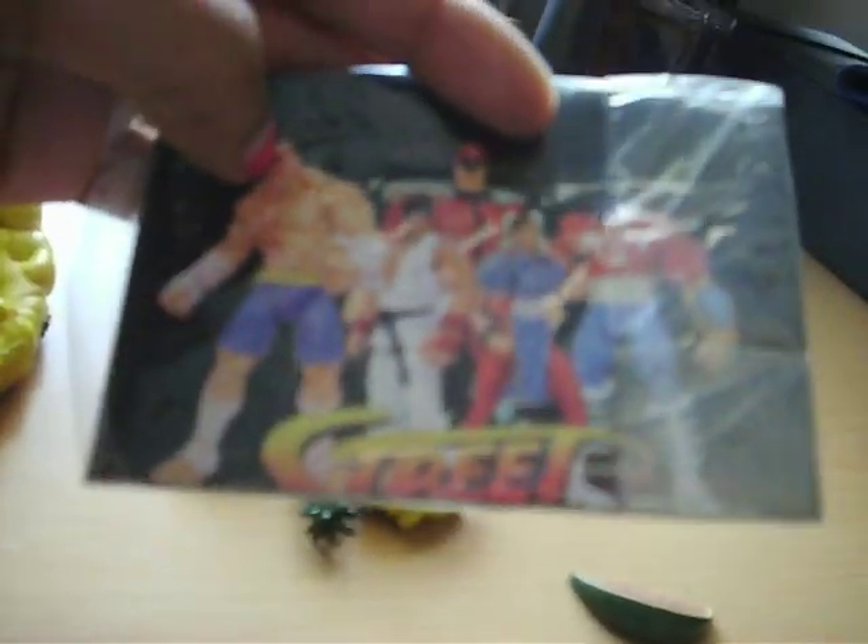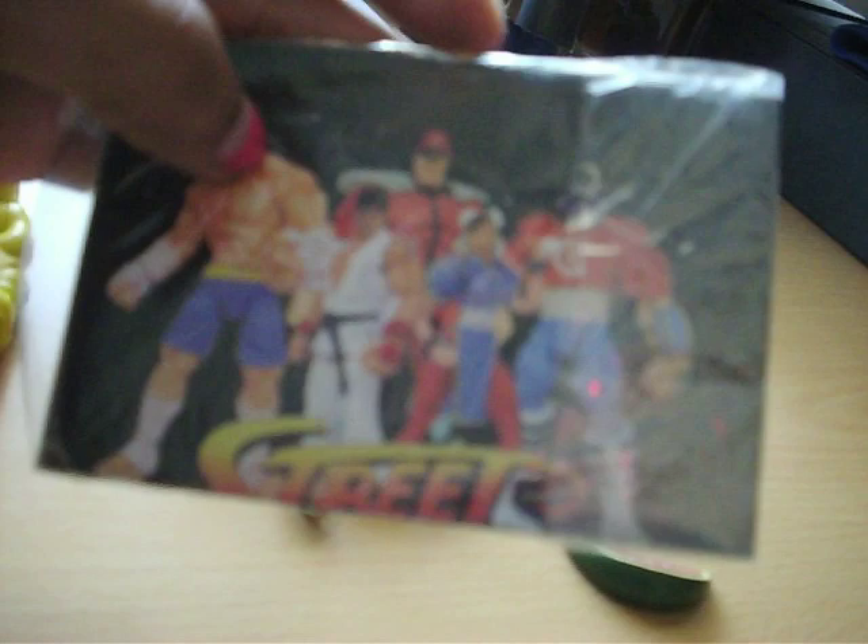I think this is the only figure I have that has this much stuff to it. And it also comes with a little poster of other figures you could probably pick up from this wave. This is like a Round 2 wave. I'm thinking they got this wave from the cartoon instead of the video game, because even the logo looks completely different. That's what it's called — Street Fighter Round 2. I don't know if you guys are familiar with that wave. I'll open it later just to check it out.